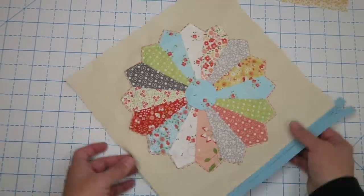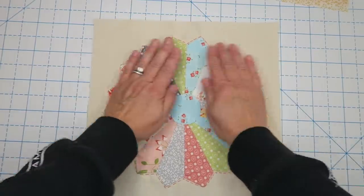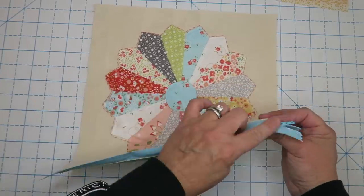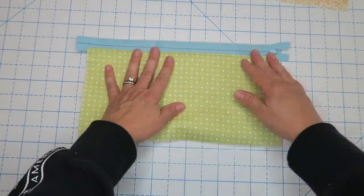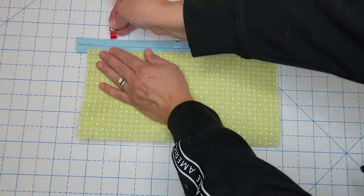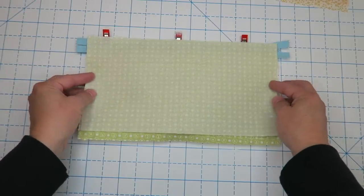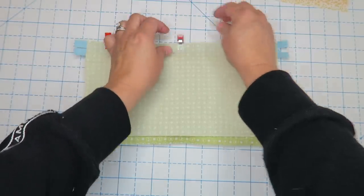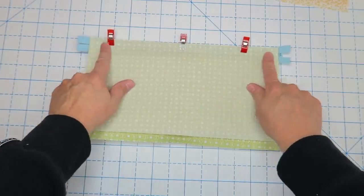We're going to repeat this same process but a little differently since we have one solid piece instead of two. Again we're going to have our Dresden facing up, then take the other half of our bag — the zipper right side — and place that down on top, lining them up nicely. Throw a couple of Wonder Clips on to keep it in place, then lay the other piece of lining on top right side down, clip all three layers, and sew along this edge.